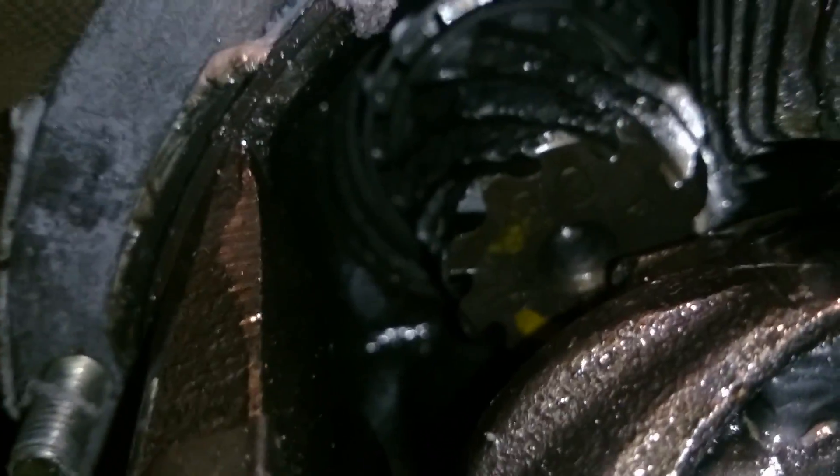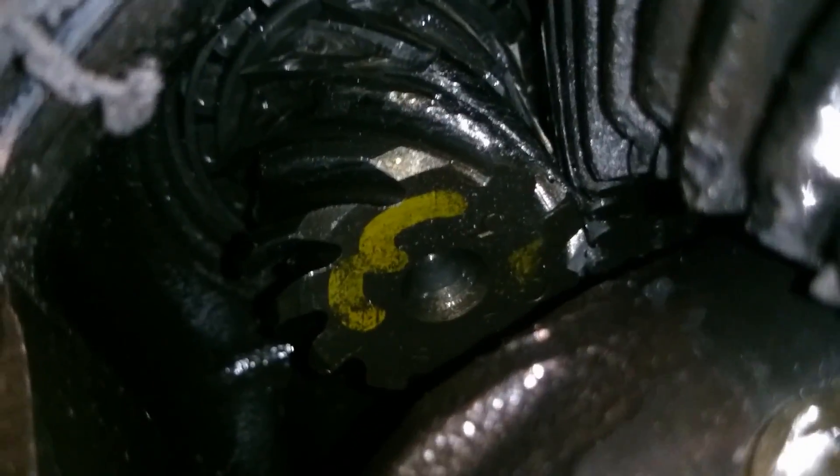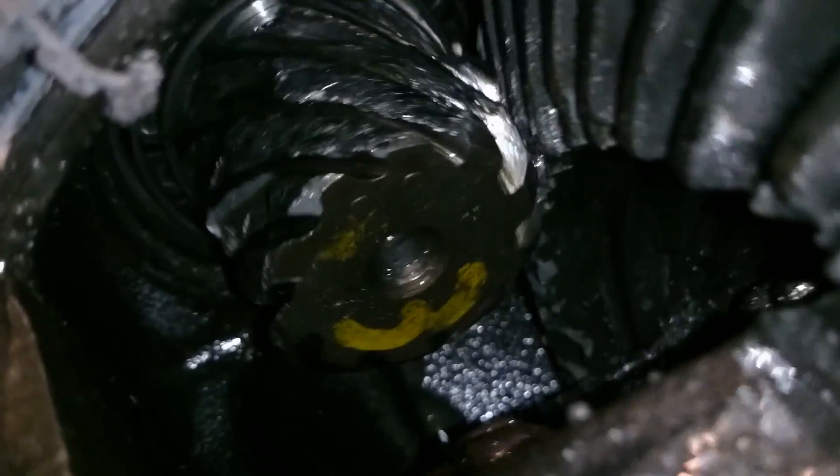See all those teeth shearing off? One sheared off, and then the next one, and the next one. See the teeth that are chewed off of here also? This is why you don't weld your diff — why you just get an LSD, so you don't have to deal with this.